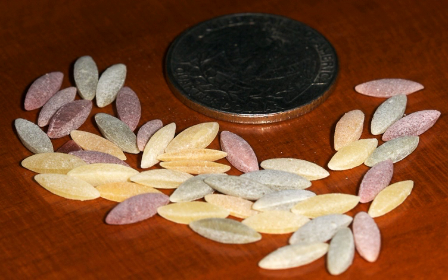Orzo is often boiled in Italian soups like minestrone. It also is boiled and lightly fried to resemble risotto.